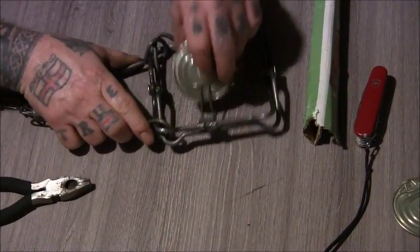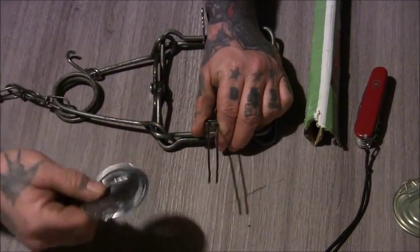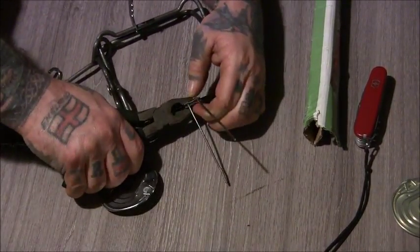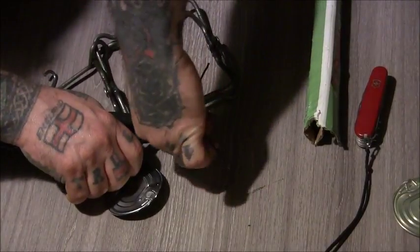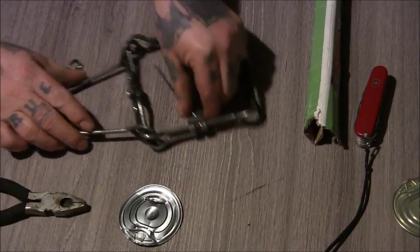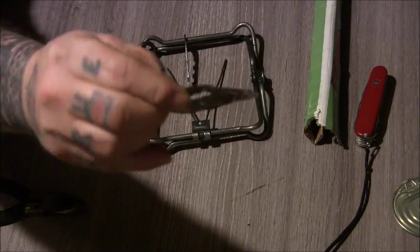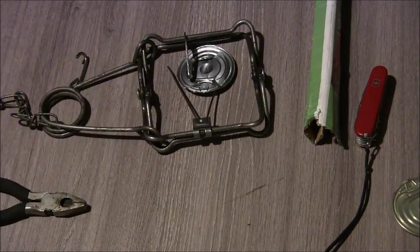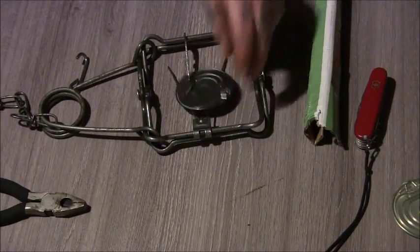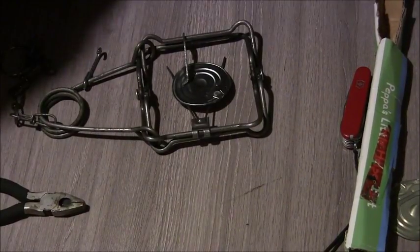When you don't want it you can just take that off, bend these straight again, back to where you want them and then your trap is back to normal. You can just carry this little bit with you if you need it, or make a slightly bigger one if need be. Simple way of doing that - cheers for watching and I'll see you later.